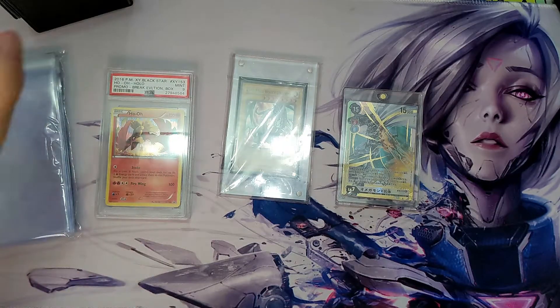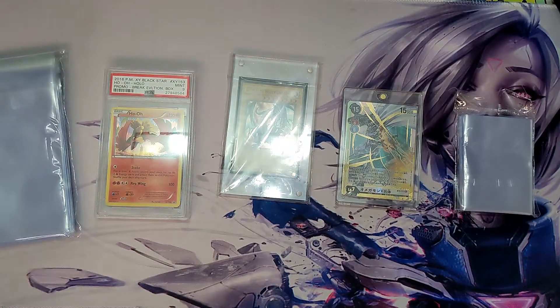Anyway, this has been my video on various types of card protection. I hope you learned something and keep your cards wrapped up. Let me know what types of protection you guys use — and that's all for today, peace out!